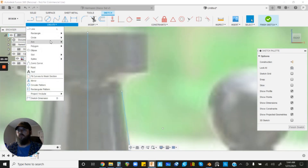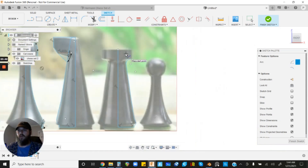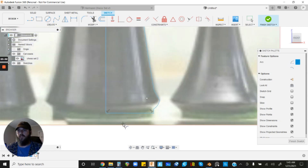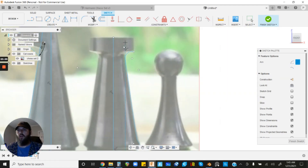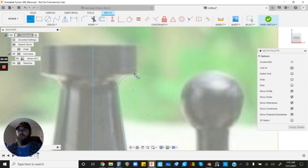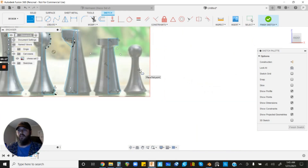For the rook's top, do a Three Point Arc — start point, finish point, somewhere in the middle. This piece can actually be printed upside down, so you can break the 45-degree angle rule a little here if you like the shape. Then use a Line aligned with the top edge — left-click and drag over, then left-click to finish the shape. That's the rook done.